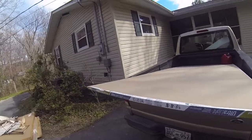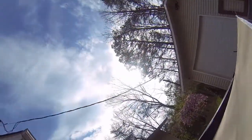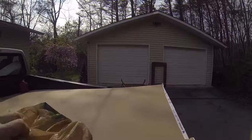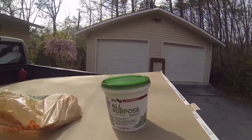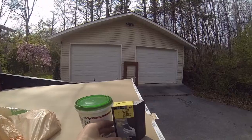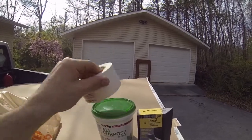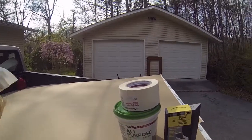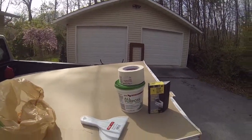I got two sheets of drywall, and I know nothing about drywall, so I had to watch a YouTube video to figure out what I needed. On top of that I had to get all-purpose joint compound, a sponge to drywall sand it, finishing tape, and a spatula or two to apply the stuff. So that's my supplies.